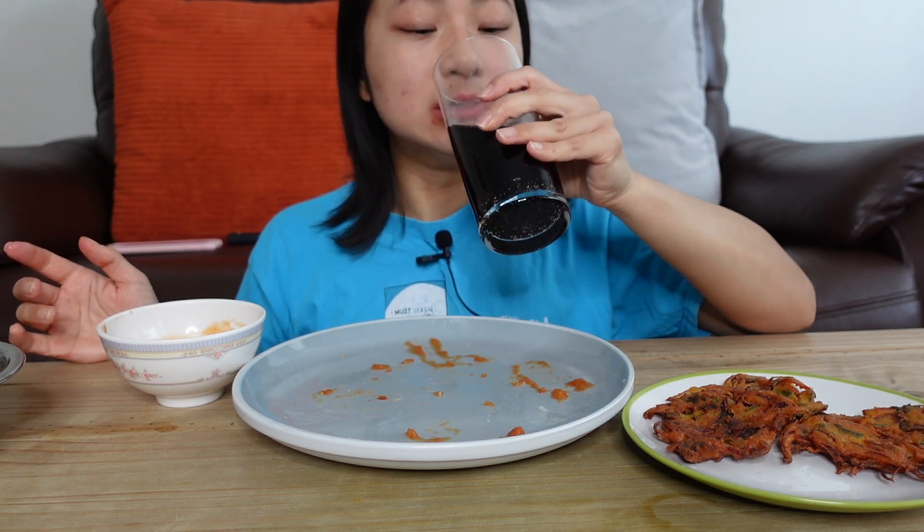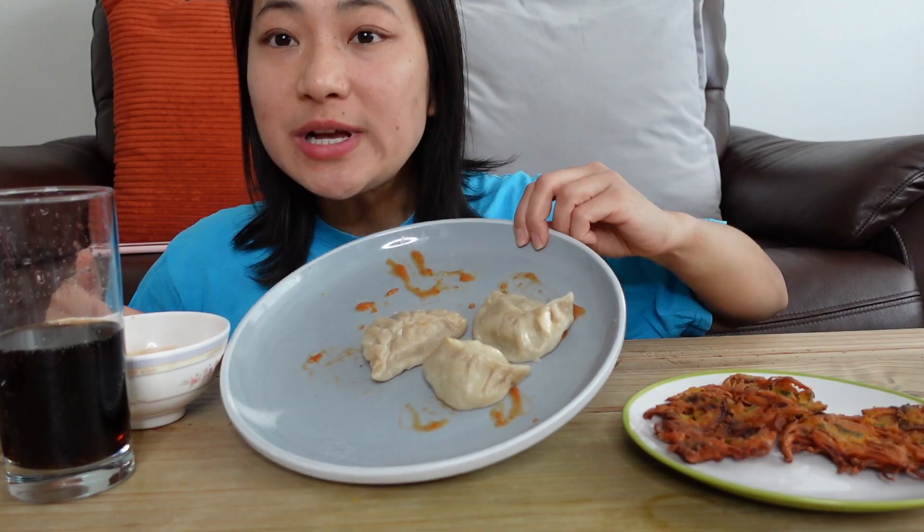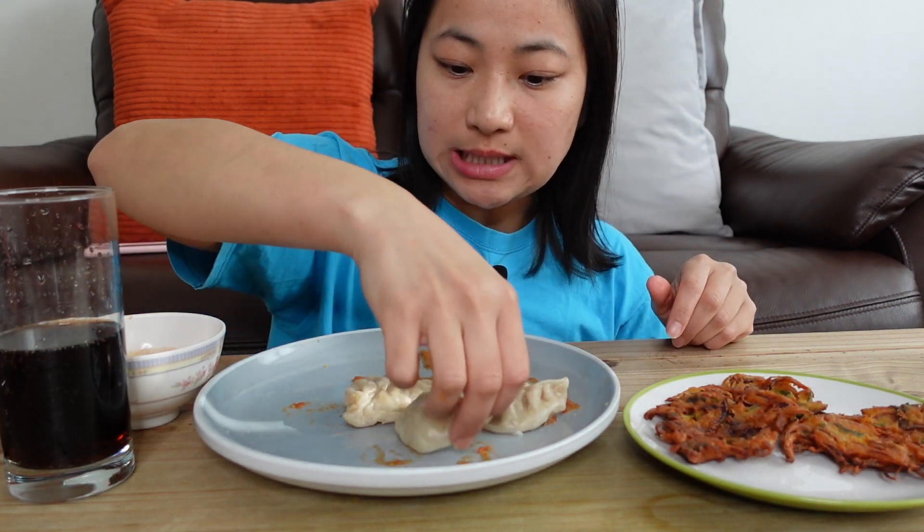It's so good! You have to eat it. I think it's all about three things. When you have to eat it, you just have to eat it.